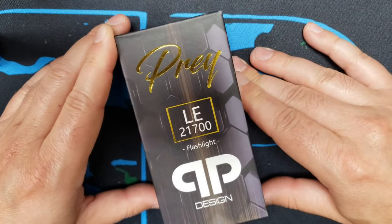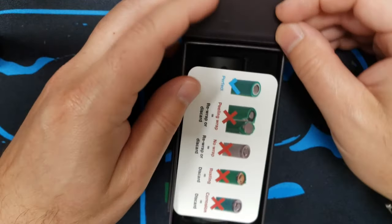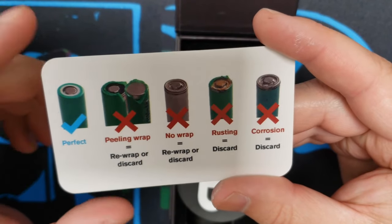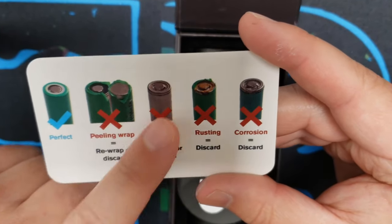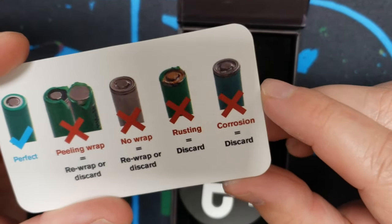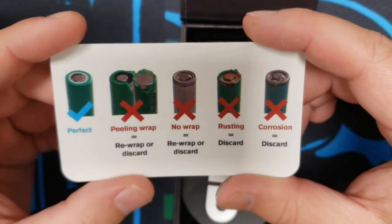So we're going to take a look inside. We have our battery safety warnings — make sure your battery is perfectly wrapped. If you've got any peeling or damage, no battery wrap, that's no good. If there's rust or any corrosion, do not use any batteries in this mech mod.